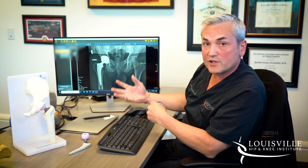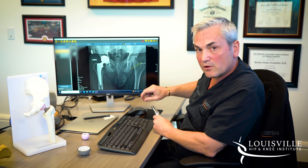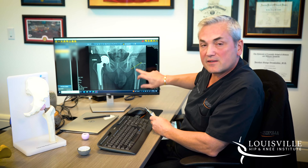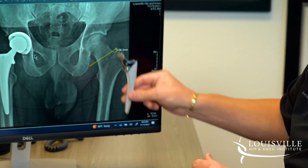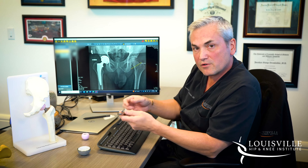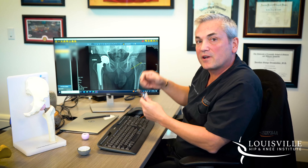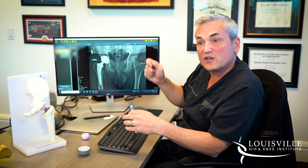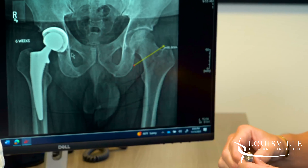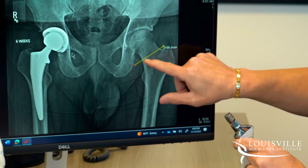Once the hip socket has been replaced, we have to replace the ball we just removed. We machine out the inside of the femur, which is made up of soft cancellous bone — the bone marrow. We start with a small broach, which is the same shape as the implant with teeth on it to remove bone as we tap it in and out. Once we reach the proper size and an x-ray confirms proper fill, we place the permanent implant down the middle of the bone, with the collar seating on our cut edge.